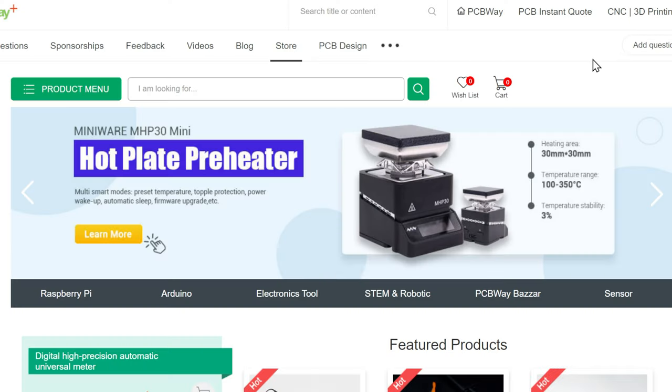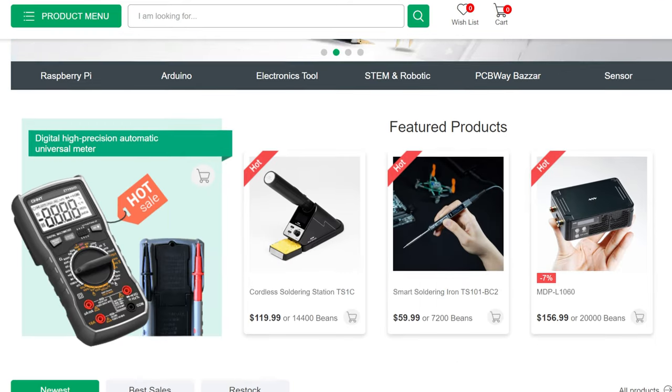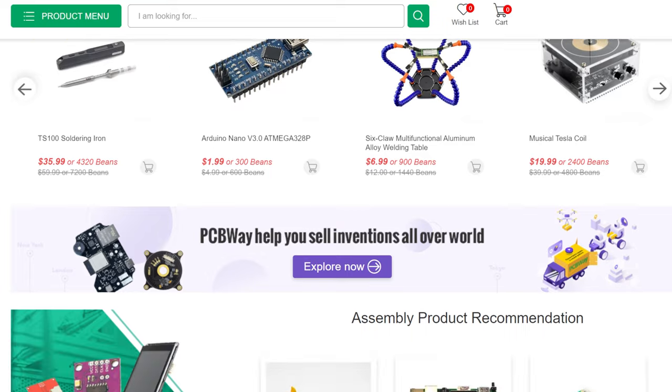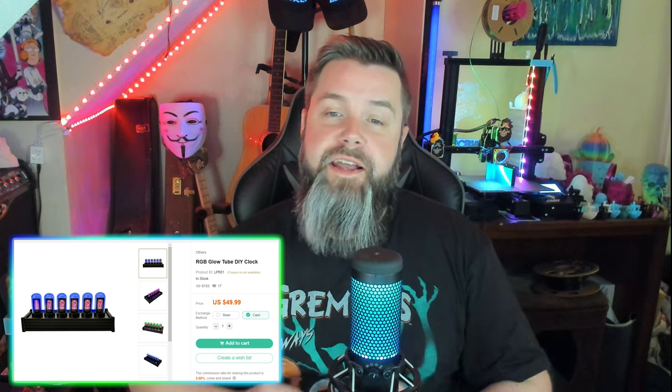Now, under a very unsuspecting tab called Module Store, that opens up an entire new store full of products, tools, all sorts of great stuff. That's where I stumbled upon the RGB GlowTube DIY clock. It's super cool, and for $49.99 plus shipping, it's absolutely a no-brainer. So I had them send one over, and I'm going to be doing an unboxing and review of this thing. It's so cool, I can't wait.